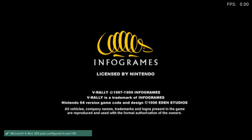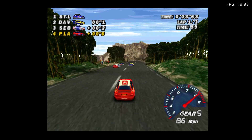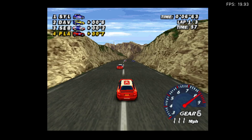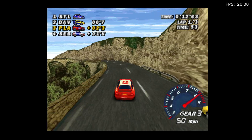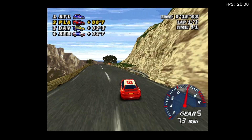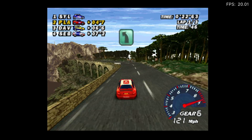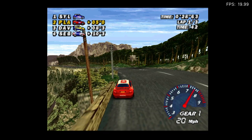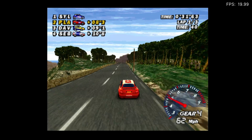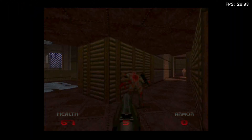This rally game is running at 1080p. It shows as running at 19.93 FPS, but it doesn't feel like it's struggling — I wonder if this game is actually meant to run at around 20 FPS. From a speed point of view it seems fine, and it never gets above 20, so it may just be the intended frame rate.